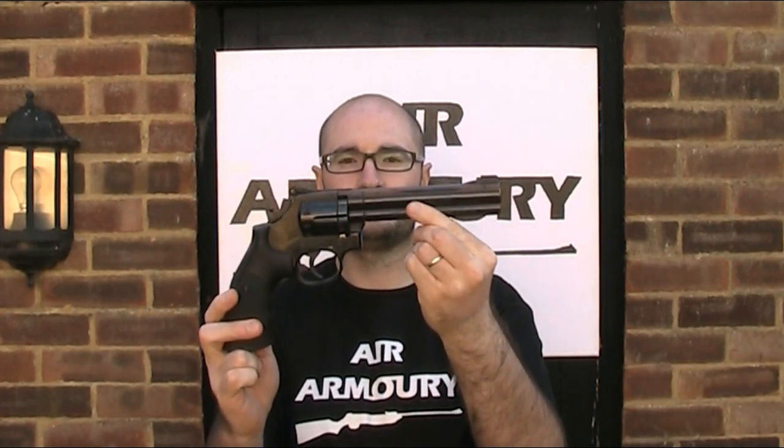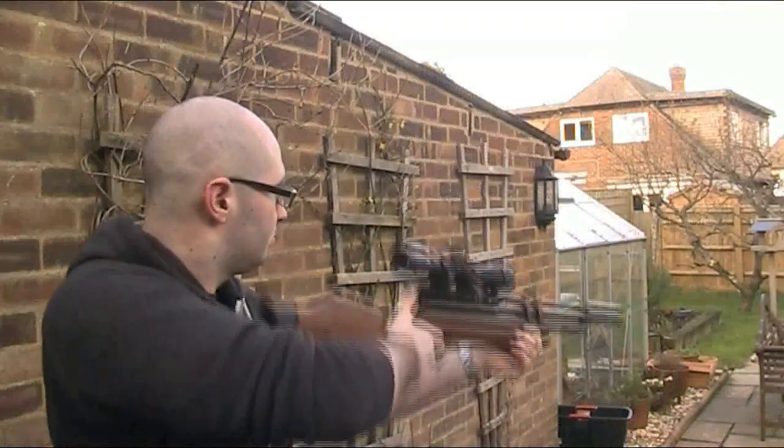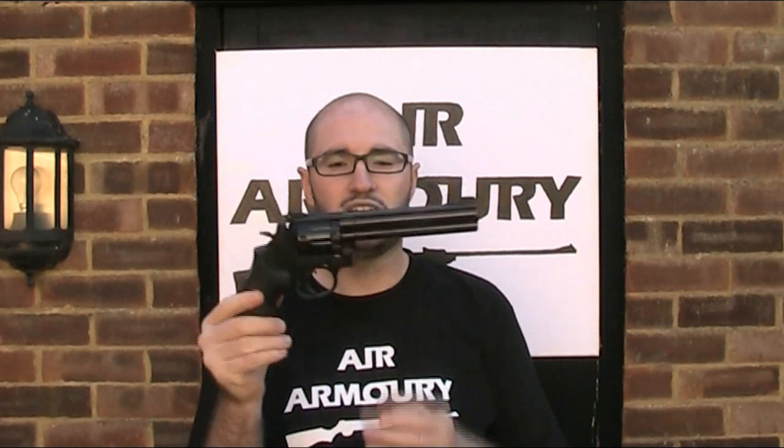Hello and welcome back to the Air Armoury. I'm JRH and today I'm looking at the Smith & Wesson 586 air pistol. Smith & Wesson are a company that you're probably all aware of — they're an American firearms manufacturer, synonymous with revolvers, both modern and classic. This gun is an air gun replica of the Smith & Wesson 586 revolver, originally chambered in .357 Magnum or .38 Special. It isn't actually made by Smith & Wesson, but it is made under licence from them by Umarex in Germany. So let's take a closer look.